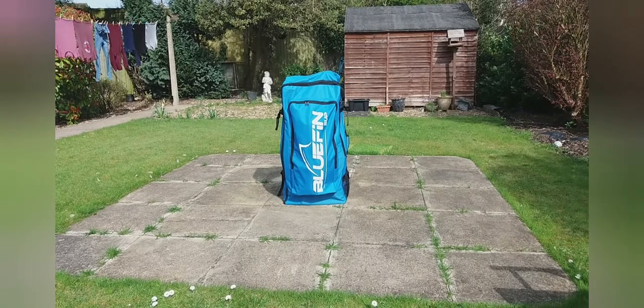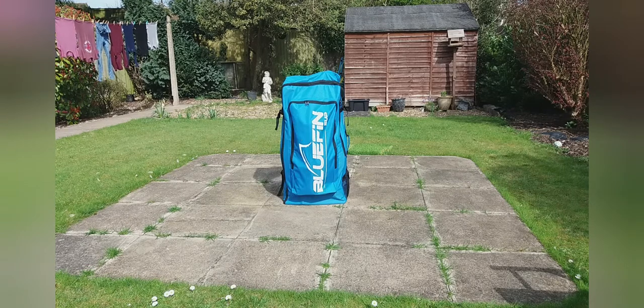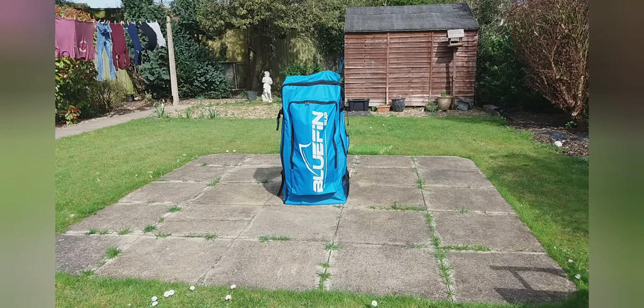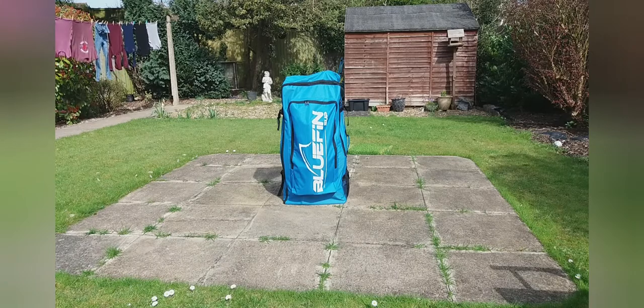Hello everyone, welcome to the unbagging of our Bluefin 10.8 SUP that I got the other day in the post. I've had it out of the box and had a good look at everything just to make sure it all was okay. I'm really impressed with the quality of everything. So what I'm going to do is unbag it all, probably speed it up a bit, lay it all out, pump it up and check it out.